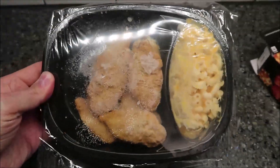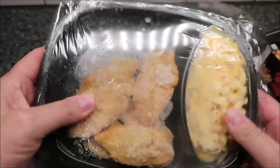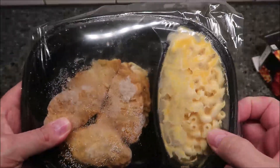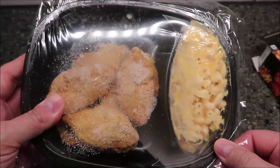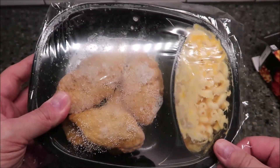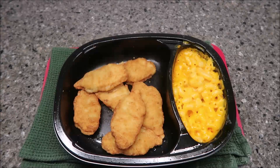There it is - four or maybe five pieces of chicken and there's your macaroni and cheese. I'm going to take this film off and get it in the microwave, and put these on a paper towel while I'm waiting. I'll be back.